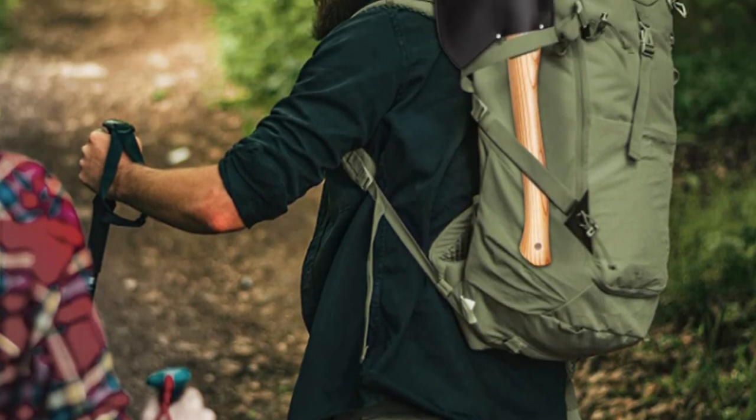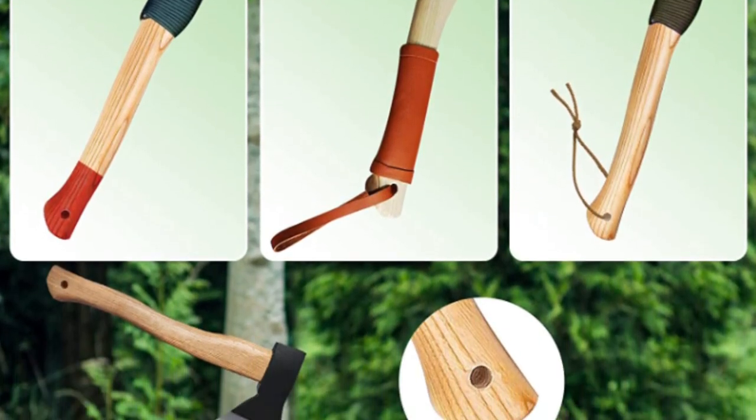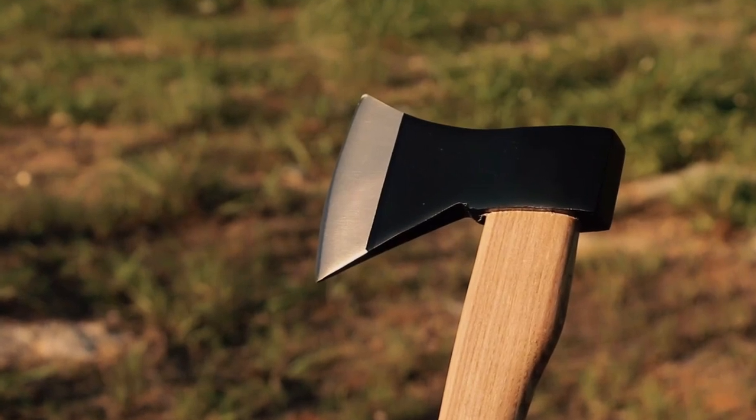The Sinyi Chopping Axe is designed to be portable and easy to carry, while still being comfortable to use. This hatchet is perfect for camping, gardening, and hiking, as it efficiently chops through solid wood, kindling, stems, and twigs. It's a reliable companion for household chores such as chopping wood and preparing for winter, as well as for fun activities like camping and hiking.